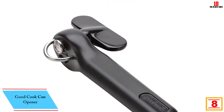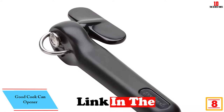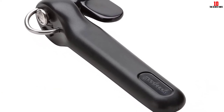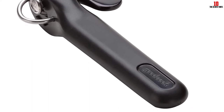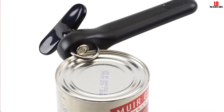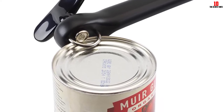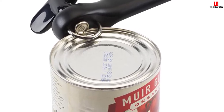At number eight, we have the Good Cook can opener. Good Cook serves up a striking can opener that makes a real visual statement without forcing you to dig too deep for the privilege. This traditional and simple model is easy to use, and the patented design ensures your cans won't be left with sharp or jagged edges. The stainless steel cutting mechanism doesn't come into contact with your food, so you can open cans without any cross-contamination.